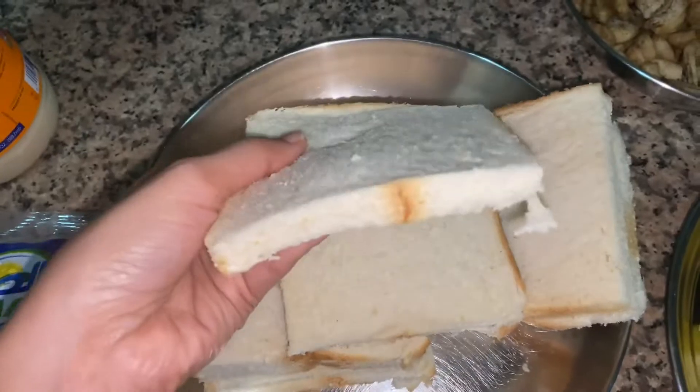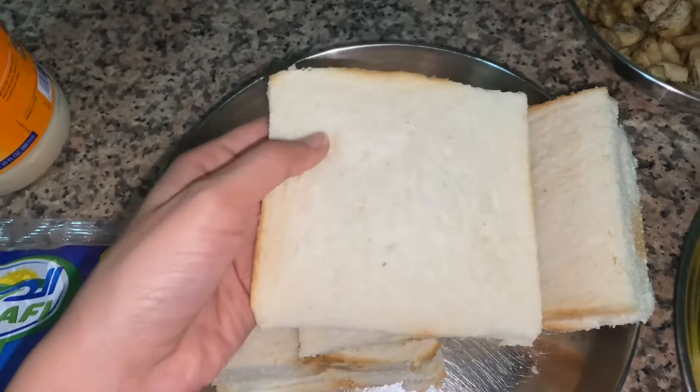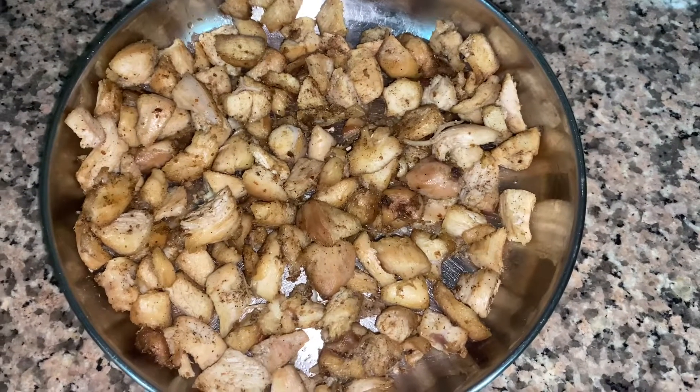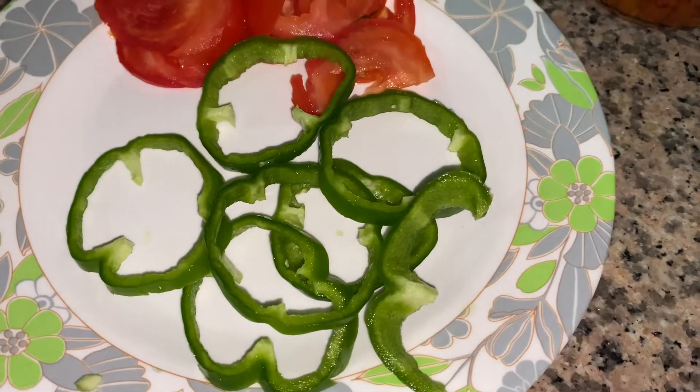Let's take the ingredients. I will cut the bread side here. French fries, chicken — I will cut the chicken here. Shallow fries. I will cut the chicken. Green capsicum.